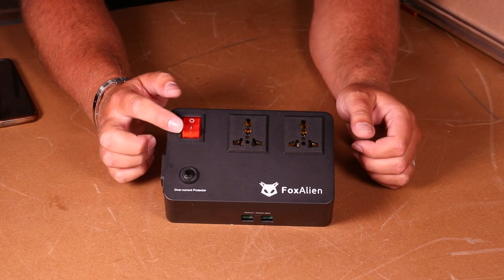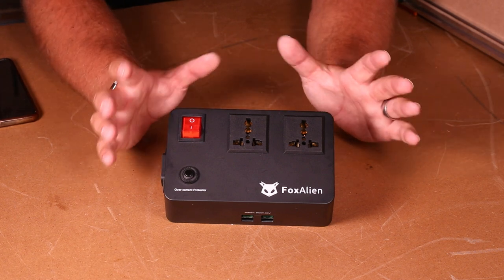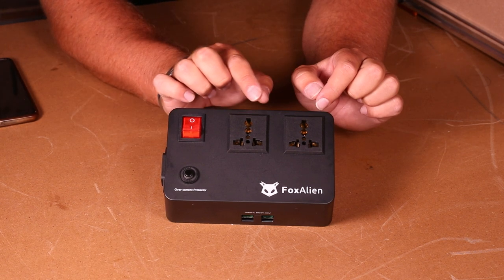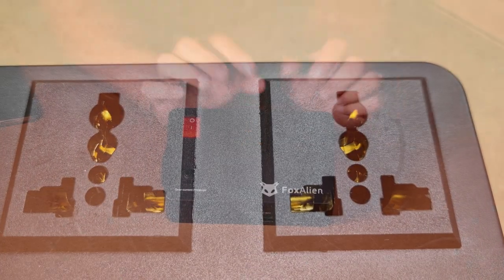On the front we have the master on and off — this will light up every time the device has power and you can also use it as a kill switch to turn everything off should you ever need to. There are two universal plug sockets, and basically it means you can connect two different devices with a plug.